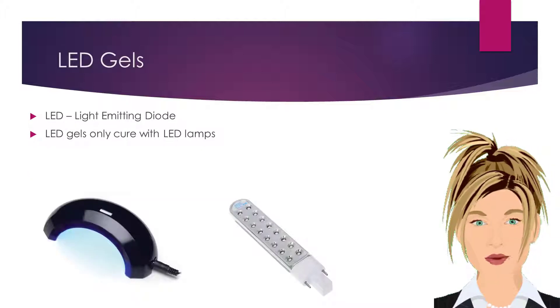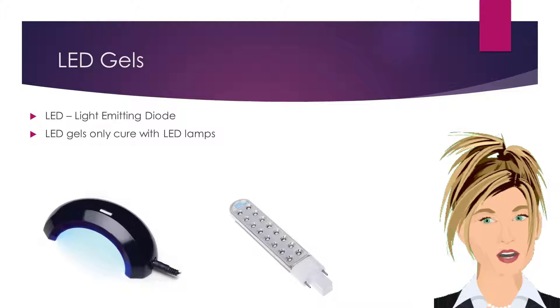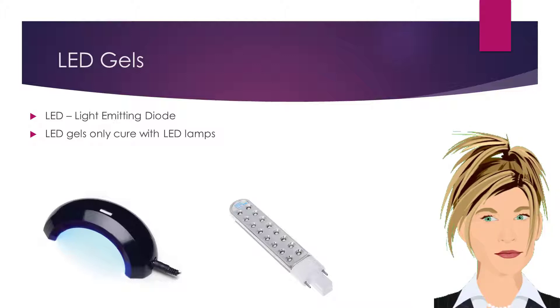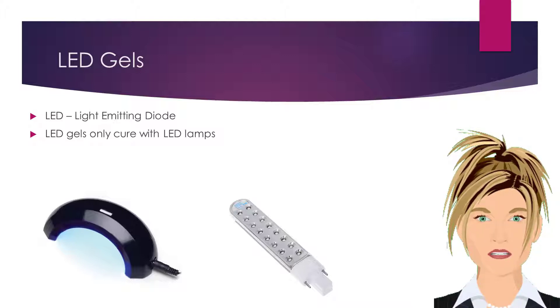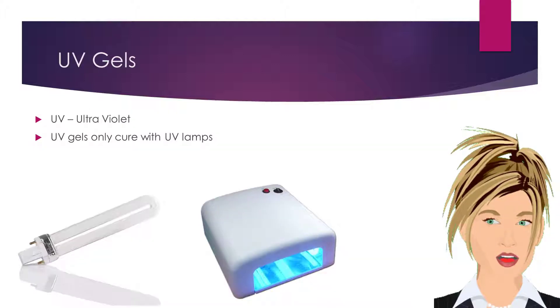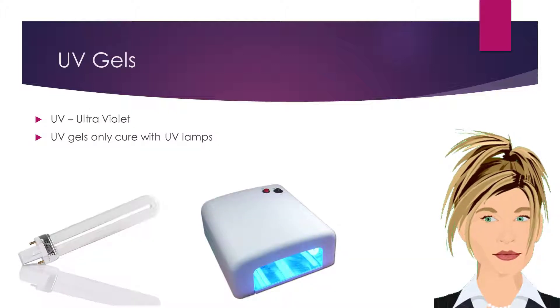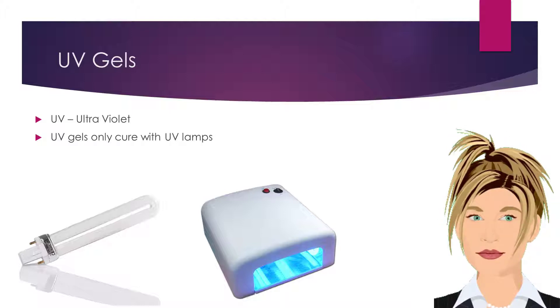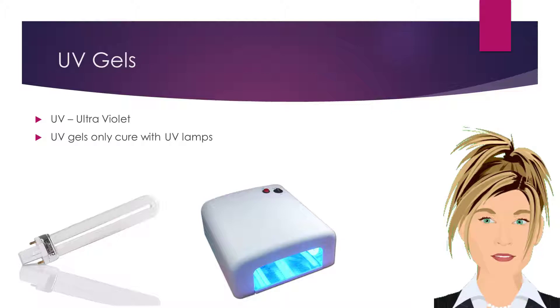There are two types of light used to expose light cured gel products. LED stands for light emitting diode. Lamps made with LEDs will have a multitude of small bulbs in a series. LED gels only cure with LED lamps. UV stands for ultraviolet. UV lamps will have three to five larger style bulbs. UV gels only cure with UV lamps.